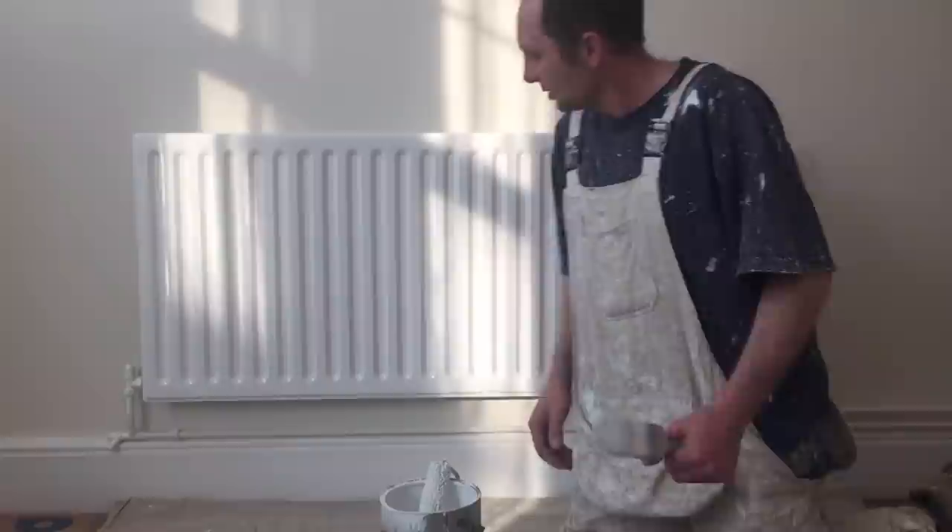So anyway, I hope you enjoyed the video on how to gloss a radiator with a roller and lay off with a brush. Don't forget to follow me on Twitter, Google+, Instagram and Tumblr. Comments and thumbs up are most welcome. Until next time, catch you later. Bye.